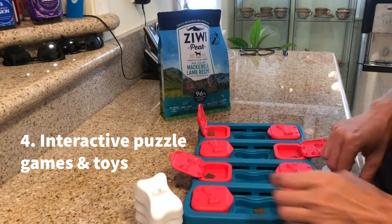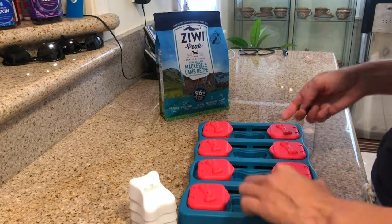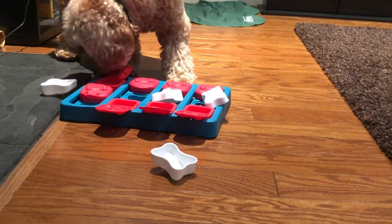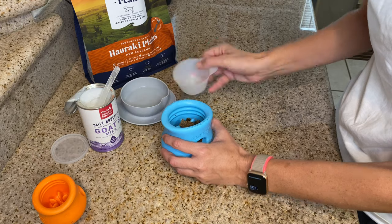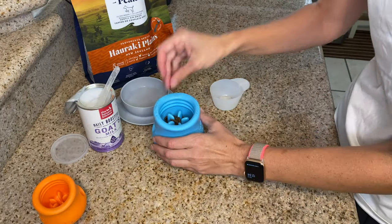Put food in interactive puzzle games and toys. Providing mental enrichment during feeding time is a great way to tire out those busy minds. I love puzzles by Nina Otteson and the iDig by iFetch. I also like stuffing a Kong with dinner the dog has to work for. And the Topple Toys work fantastic for this, even when you aren't freezing dinner.